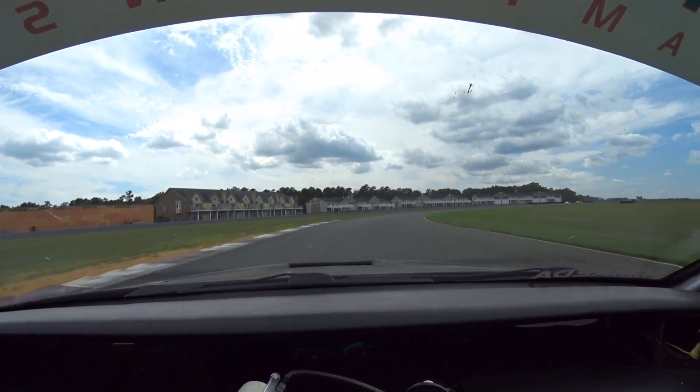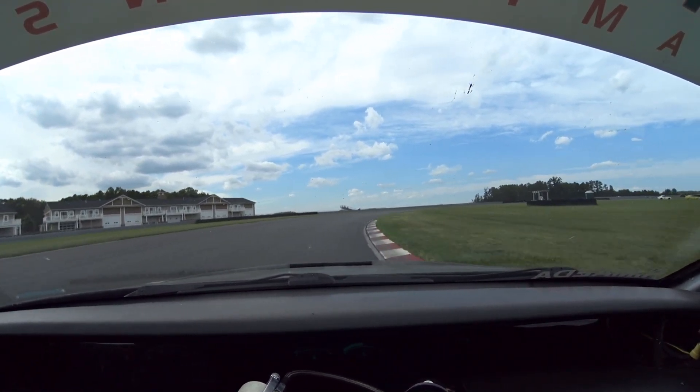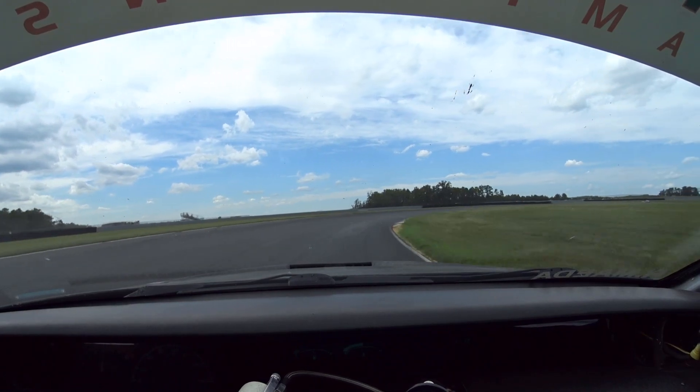So this is all well and good, it's all very cheap. But the real question is, do they make the car faster? So let's do a little side-by-side comparison and find out.